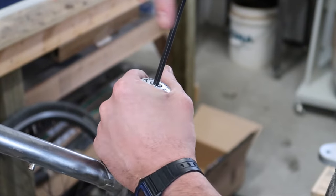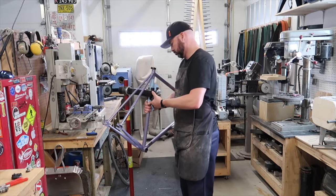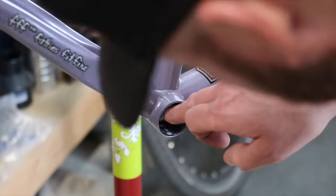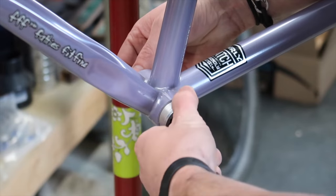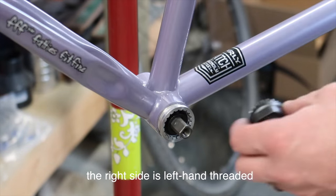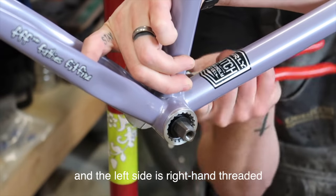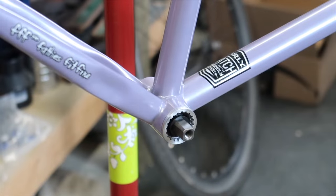Who knows, maybe we could turn the old frame into some type of single speed or something like that. First things first - putting in our new bottom bracket. Just gonna put a little bit of grease - a whole lot - just a little bit in the threads of the bottom bracket here, both sides. Beautiful right there - not too crazy, that's nice. That's the part that always makes me nervous.